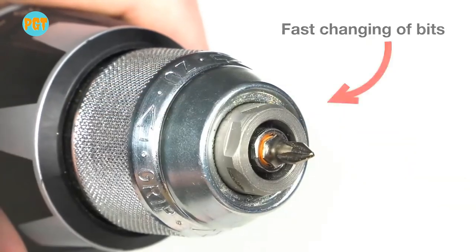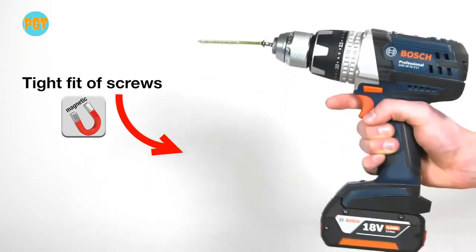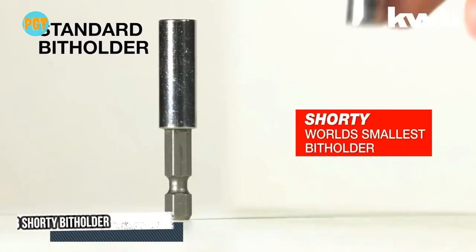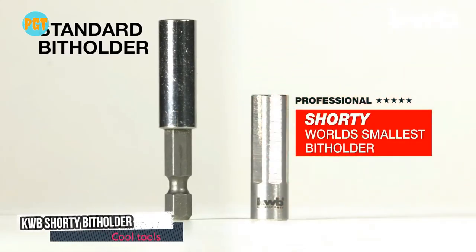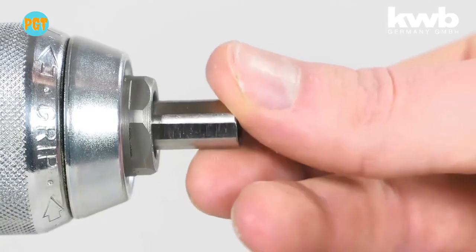It can be inserted directly into the drill chuck and allows for quick exchange of bits without opening and closing of the chuck. This extra short bit holder is ideal for hard-to-reach work areas. The bit holder has a strong magnet which ensures optimal fixing of bits.